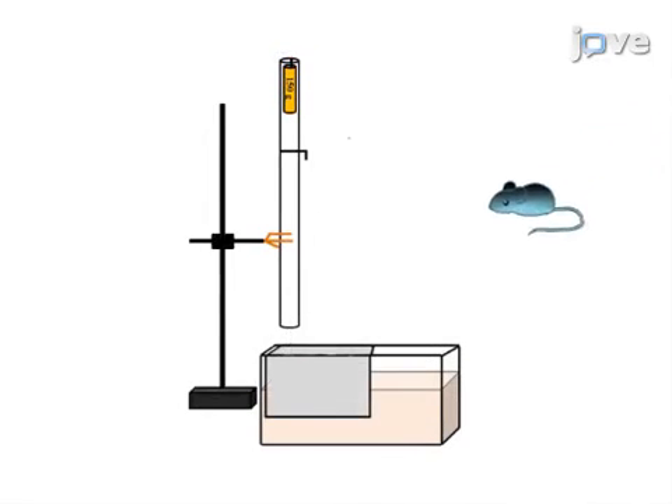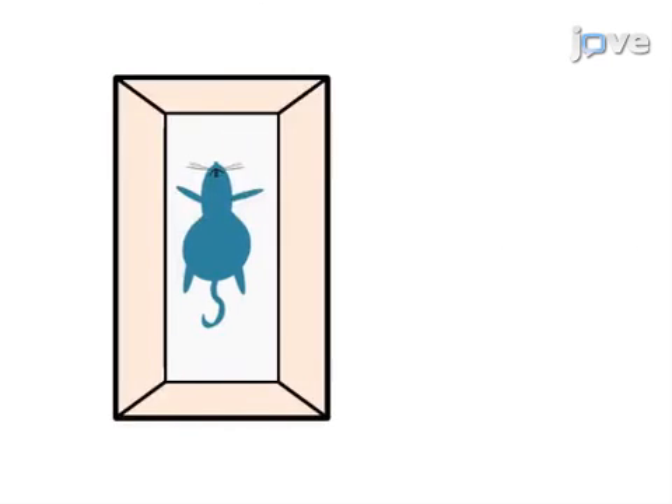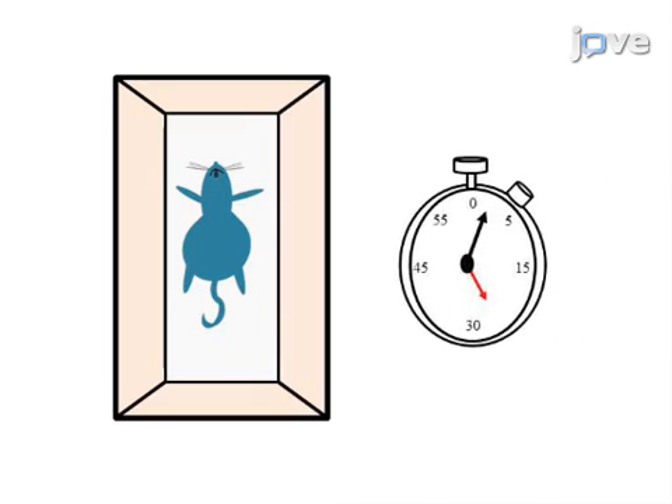Next, an anesthetized rat is placed face down on the scored tin foil. Once in place, a weight is dropped to generate a glancing blow to the head. The animal is then placed in a supine position, and the time it takes to right itself is recorded.